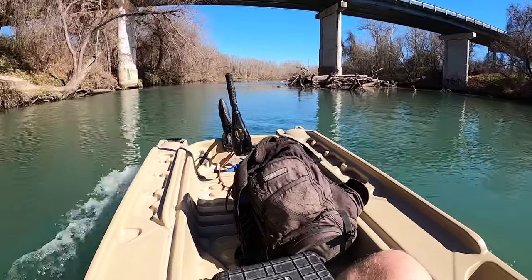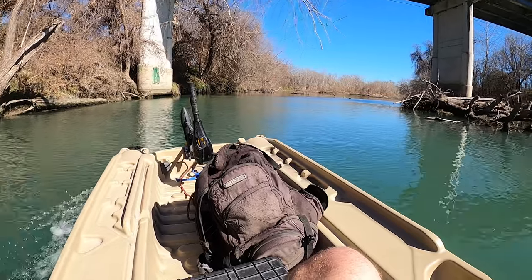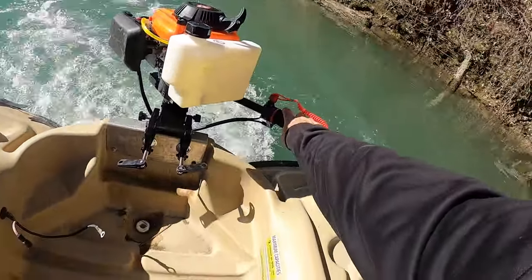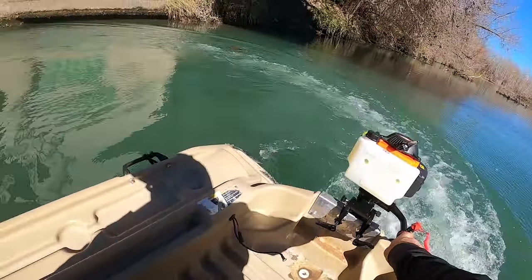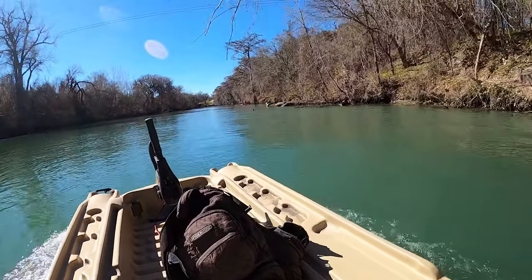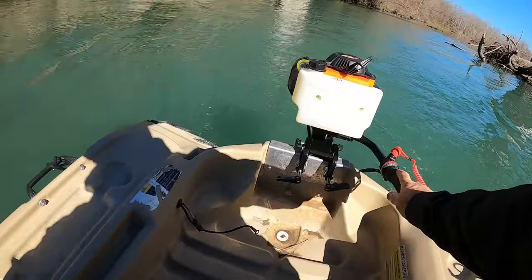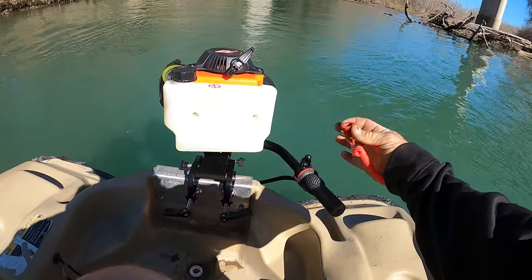I bet I could boost the horsepower on this thing with a mod. Here we go — another tight turn. Oh yeah, I'm ready! I'm ready to have a good fishing trip this year with a lot of trips planned out with that thing. Just like that, just pull the kill switch.